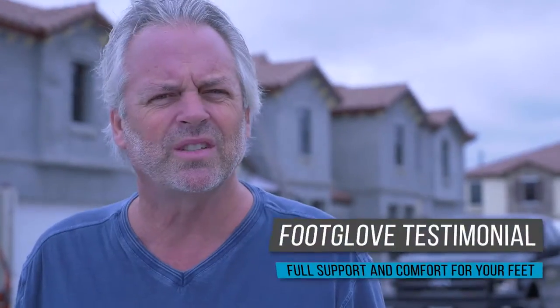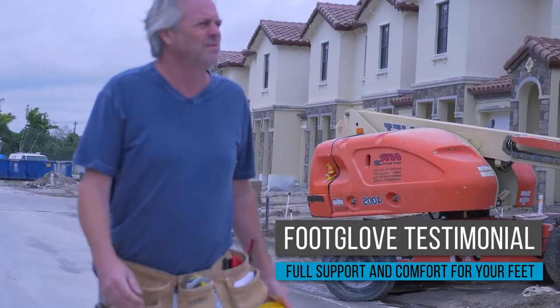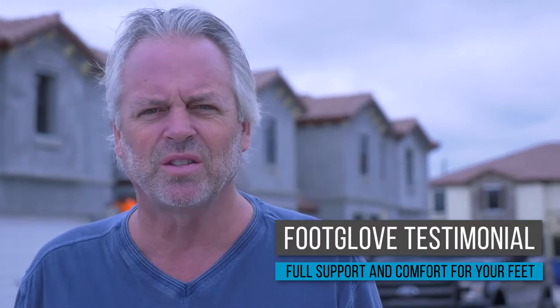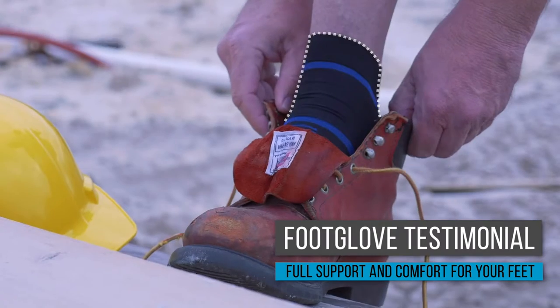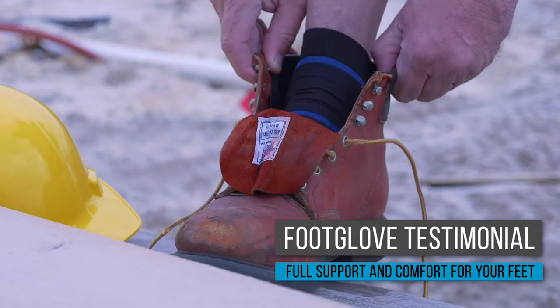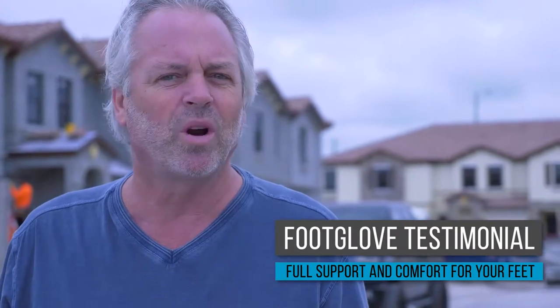I get to work at 6am every single day. Being able to move around and walk around all day without achy feet is awesome. And with the silver ion-infused fabric, I don't have that smelly foot problem anymore. Foot Glove really helps make my day go smoother, because now I don't have to worry about sore feet.